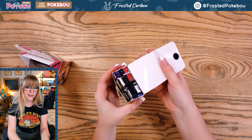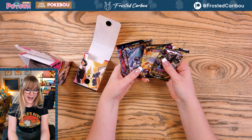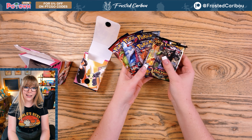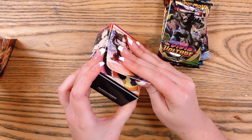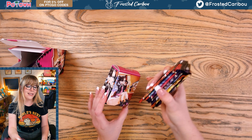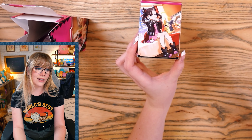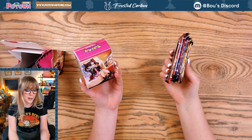Wow, they really smashed all these packs in here! Oh my gosh, is this seven packs? One's upside down, three, four, five, six — yeah, that is seven packs smashed into a little box. Did they have people physically shove these packs into these boxes, or is it just like a machine arm shoving them in? It's gotta be a person, right?